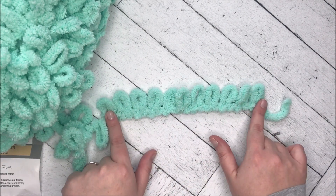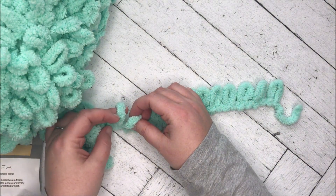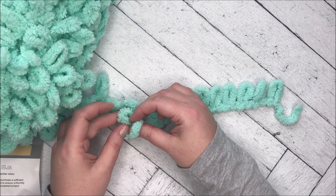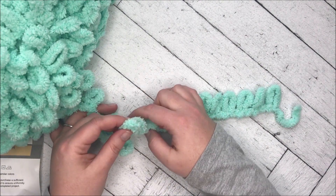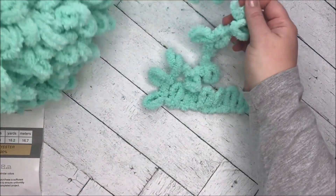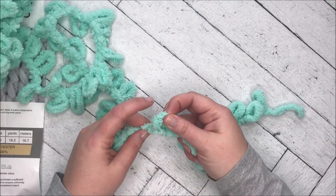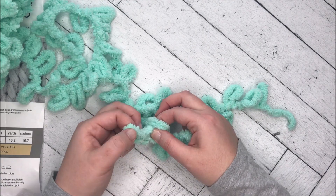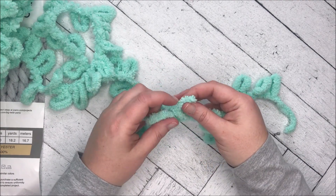Okay, so you take the number of loops you want, and then you take the next loop and insert it from back to front — like this — and make a stitch. I guess I made a stitch there. So you're kind of folding it over. Let's try that again. So there's my stitch. Now I take the next one and loop it through like that, I think.